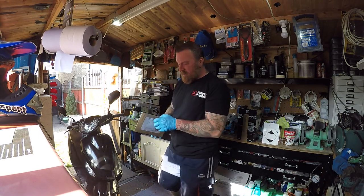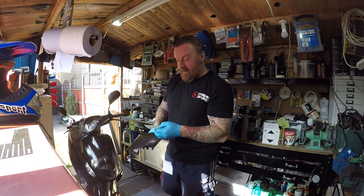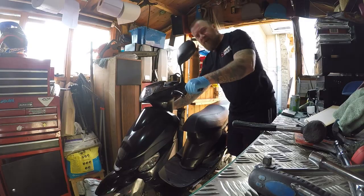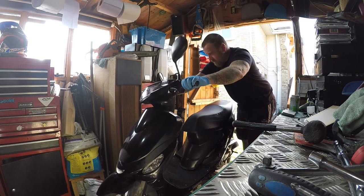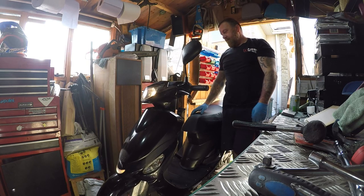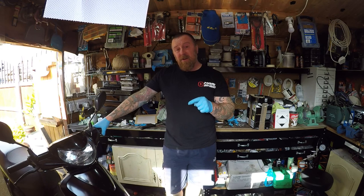I did get my decals for this little one — there they are. Luminous green, they call them lime. So you're going to see them on the bike, if I get the thing running properly. Let's just see if I can kickstart it — electric's not working and I need it to be able to run.